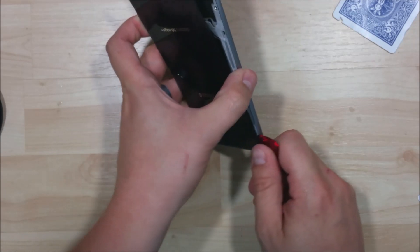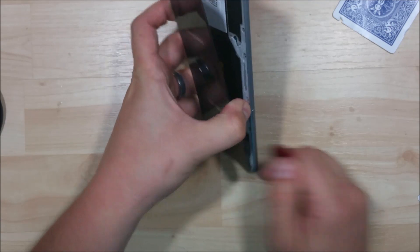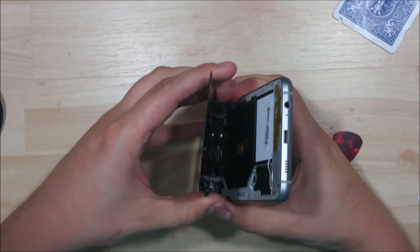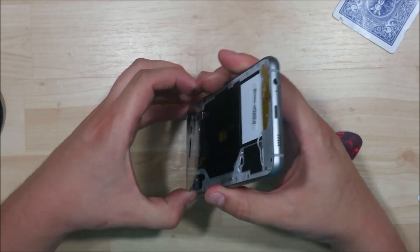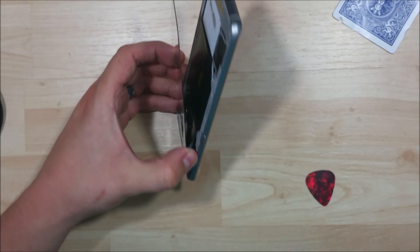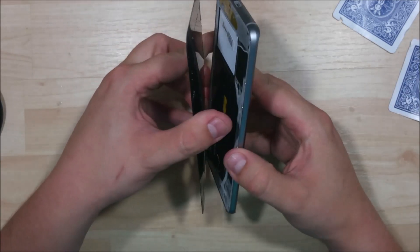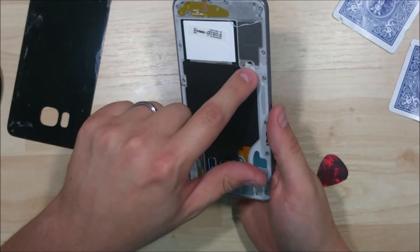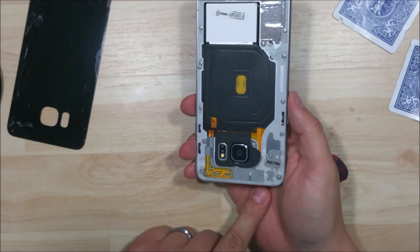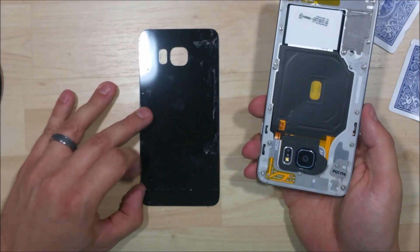Let's go ahead and start across the top here. We're going to start to pull this thing back. Now we can see we've got the majority of it off. We're just going to try to pull it back a little bit, being careful not to damage it. There's a little bit more adhesive up here by the camera, and that will let us go ahead and pull it off. You can see right here is where that big chunk of adhesive was holding on, and right up here at the top there's a big thick chunk of adhesive all the way down this side.